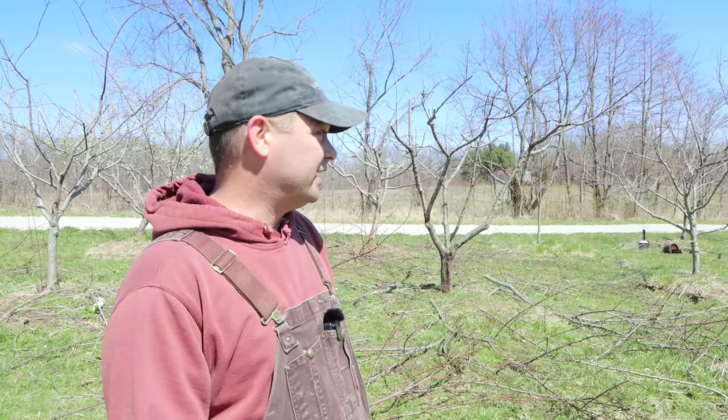Hey guys, welcome back. Today I've been out here working in the orchard — this is my second day trying to get the orchard pruned, and I think it's going to take me a few more days and several hours to get this done. It's such a big task nowadays, now that the trees are so much bigger and more mature.